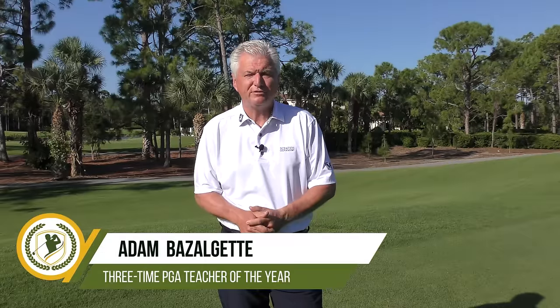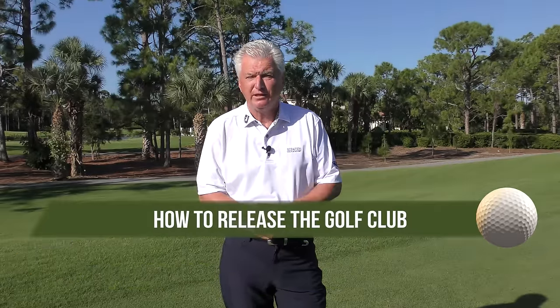Hello, Adam Bazalgette here, founder of Scratch Golf Academy. Today's subject: how to release the golf club. I'll show you the two main components of that. There's two different ways you can define release, and I'll show you some things I think you should work on and the order you should work on them.